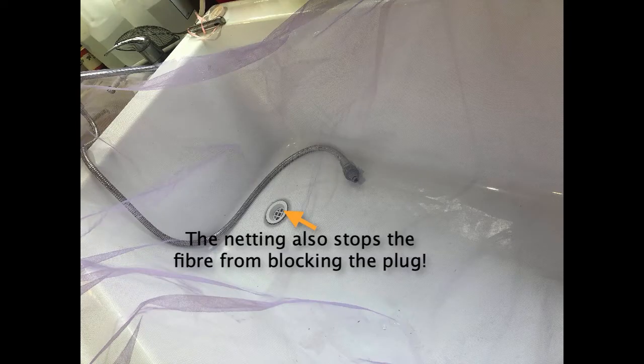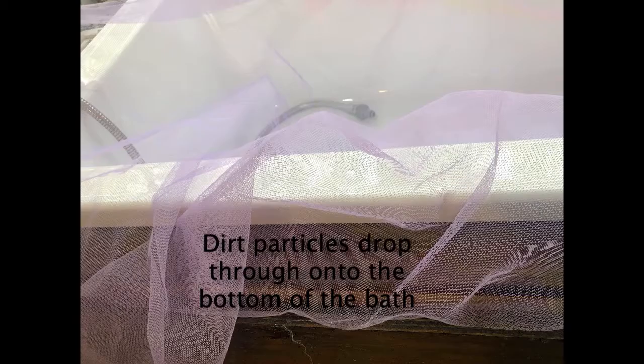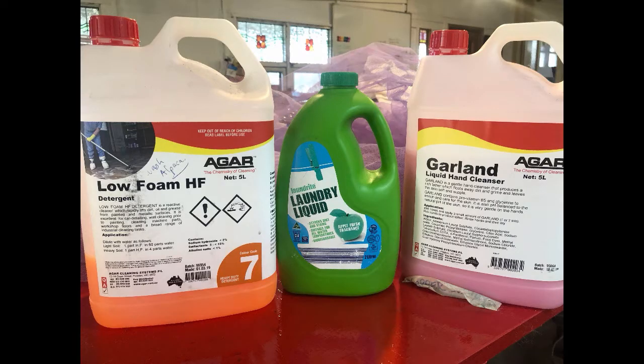What you'll find here is just a piece of netting — could be old net curtaining. What it does is hold the wool from really sitting down on the bottom, and it makes it easier to bring it all up. I use this product which is a low foam and really grabs the dirt and pulls it out, but that's not imperative — that's because I do a lot of washing of fleece. You can use ordinary laundry detergent; most things will actually work really well.